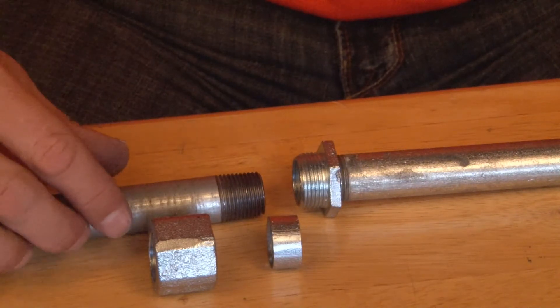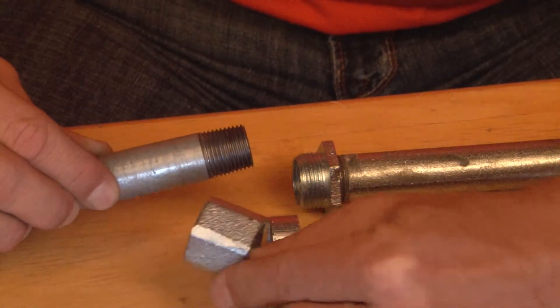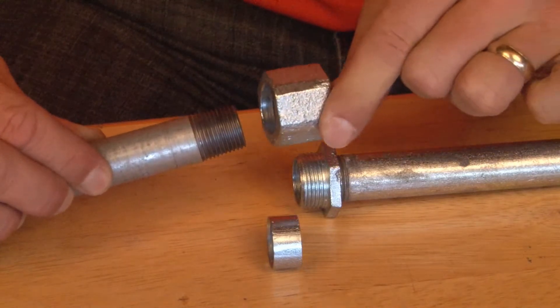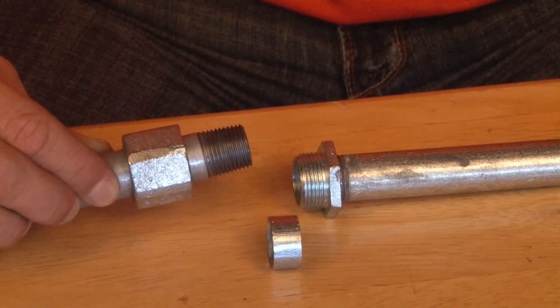Step number two is to pull the other piece of conduit gently away from the wall, and then slide the portion with the flats slip-fit past the threads on the threaded rigid conduit.